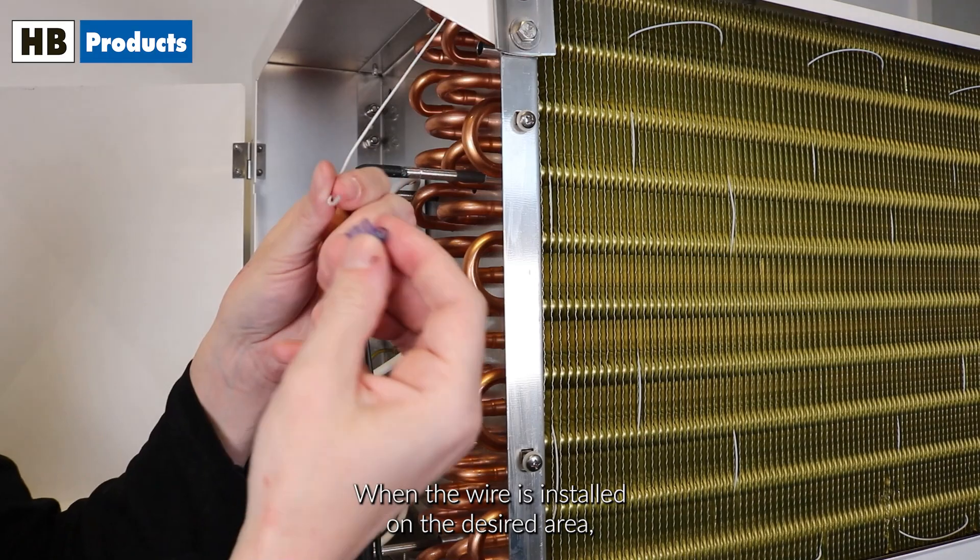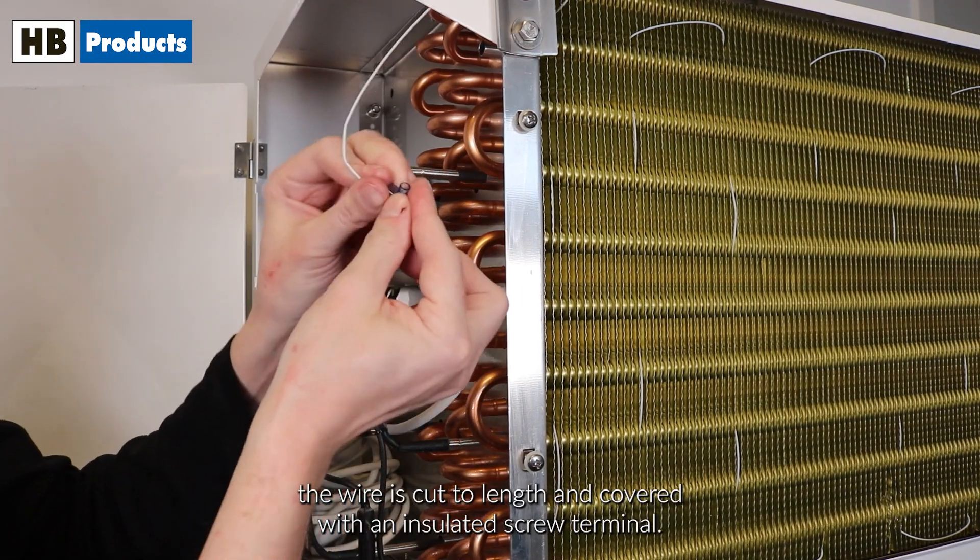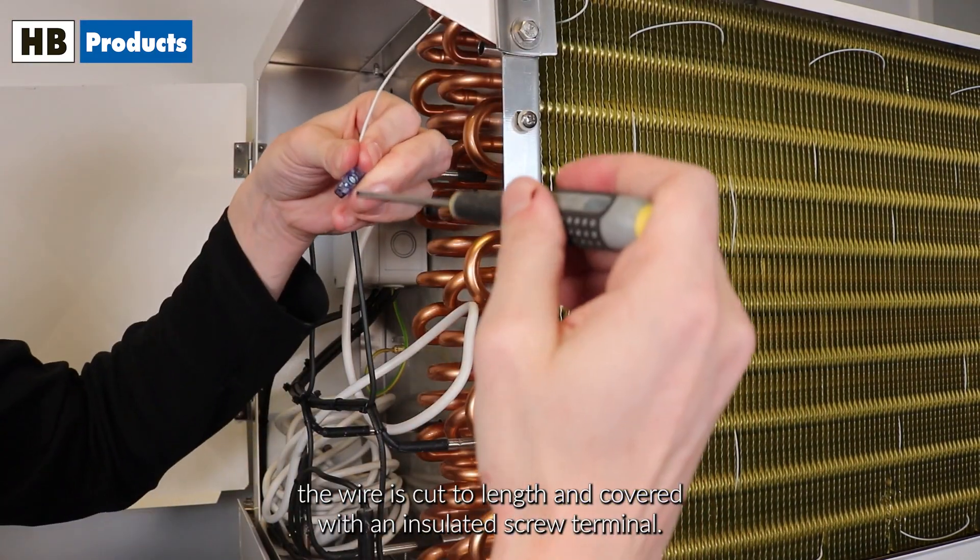When the wire is installed on the desired area, the wire is cut to length and covered with an insulated screw terminal.